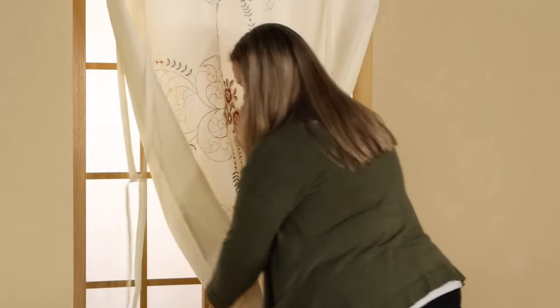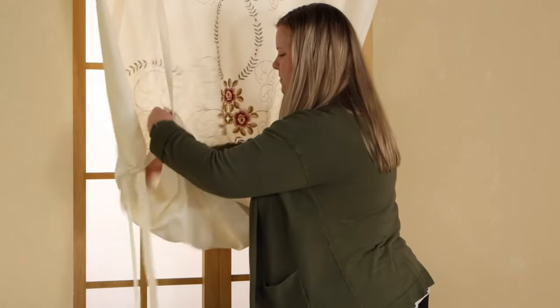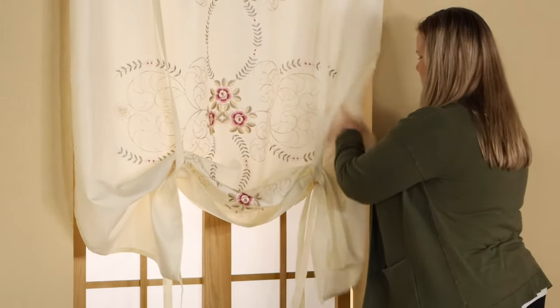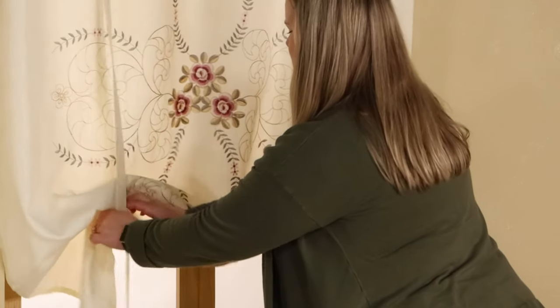Next, you will gather the fabric from the bottom and place it through your loops. Adjust the ties so they are level and at your desired height.